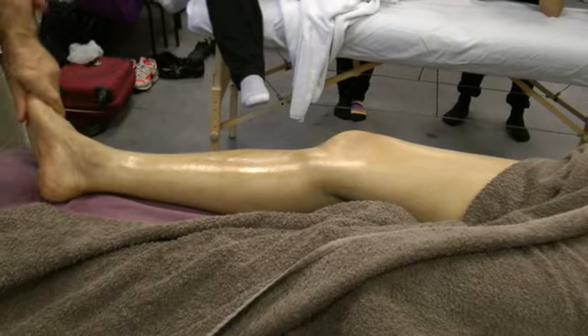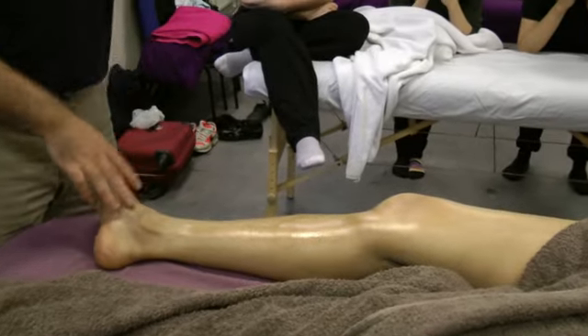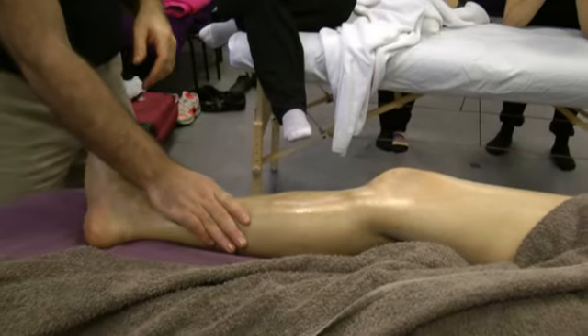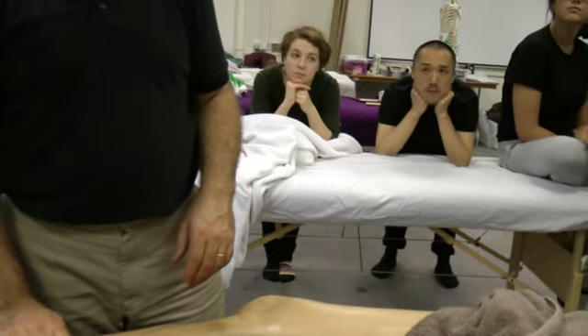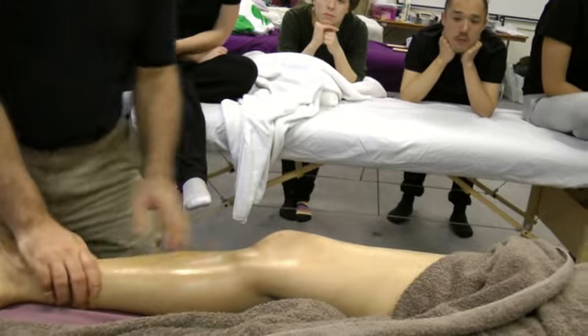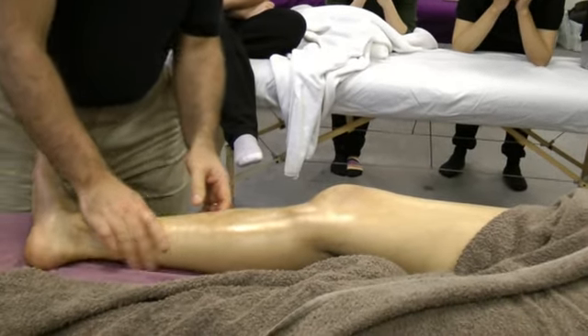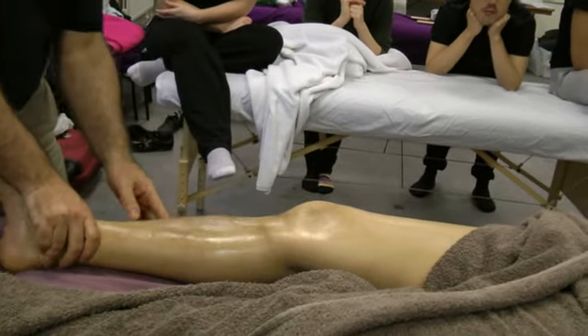I can do some work on the feet, but as I've said I would leave it for next weekend, because next weekend we do feet, palm, and scalp — we haven't done any of them. So starting with tibialis anterior.